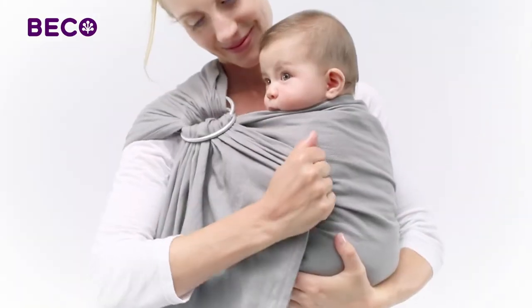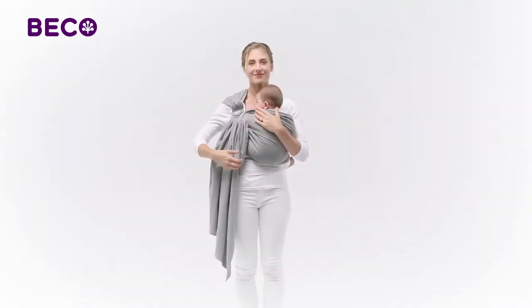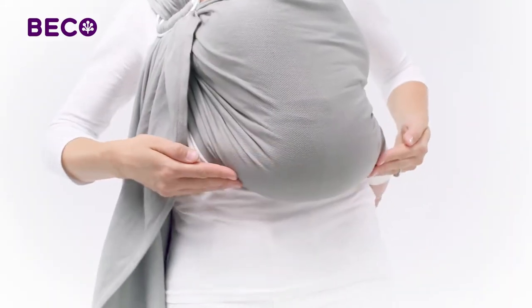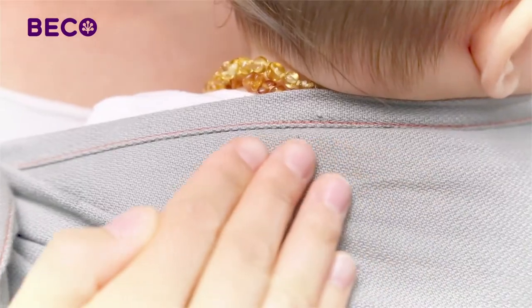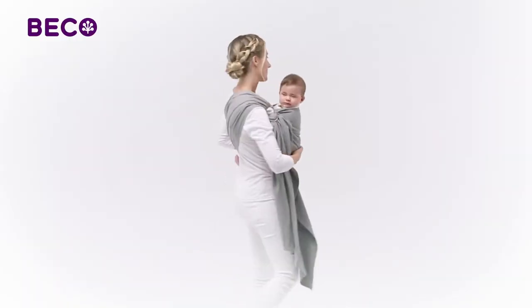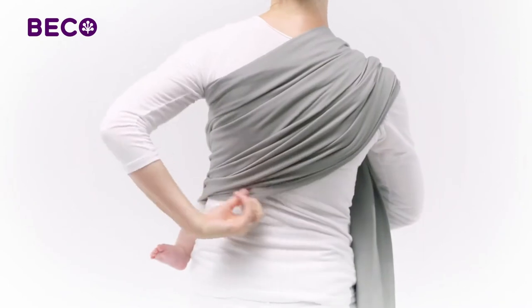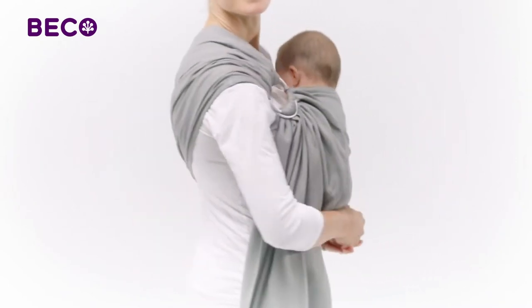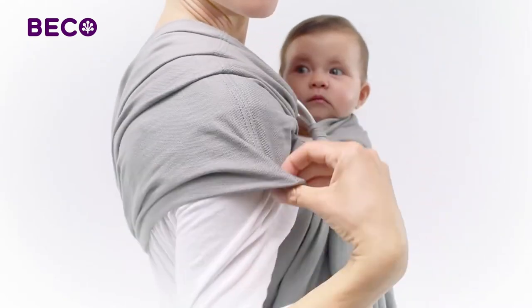While gently lifting your baby up, carefully tighten the sling at the rings, removing any extra slack and securing the baby into a high and seated position. Use the orange guide rail to keep track of the top and bottom edge of the sling. Now make sure the fabric of the sling is evenly spread over your entire back and shoulder. The sling should rest comfortably over your shoulder and away from your neck. You may want to cup some fabric over your upper arm if you like.